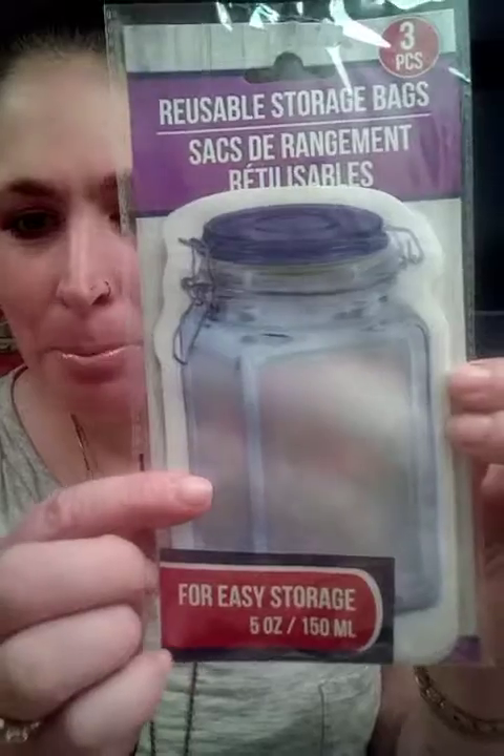These are reusable storage bags that look like mason jars. You could use these in your Book of Shadows or Grimoire, or in journaling. You could put stuff in there — stuff that makes you happy. You could find something to put in here.